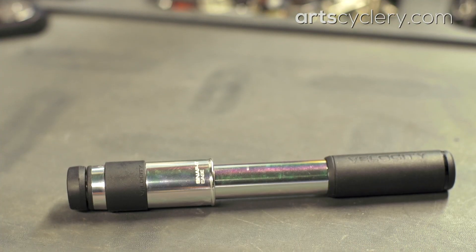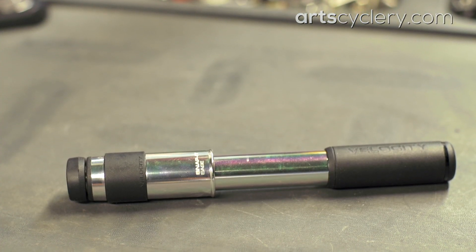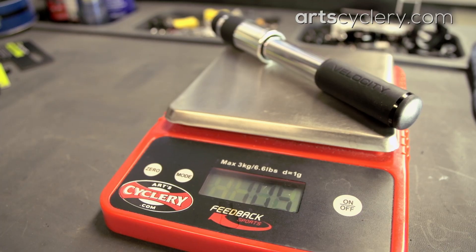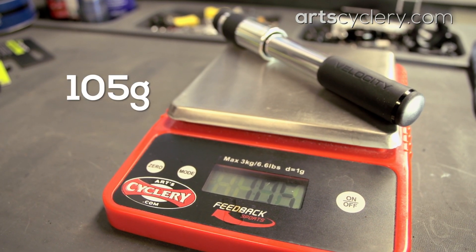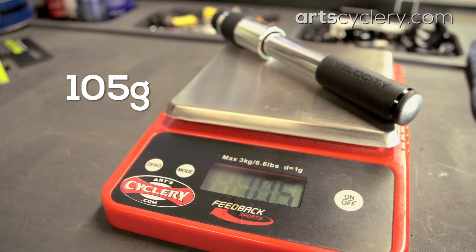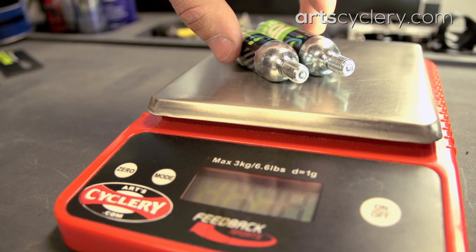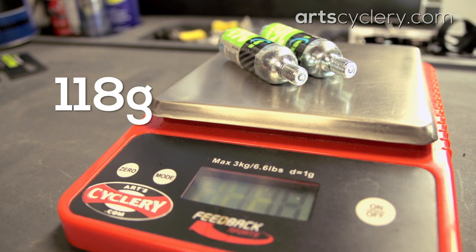A place a lot of people forget about when playing the weight game is their accessories and how they carry them. Your choice of emergency inflation device is a great way to save weight for little money. For example, Burzman's Velocity frame pump weighs 105 grams, which is less than what two small CO2 cartridges weigh without any fitting, and a mini pump can be used over and over again.